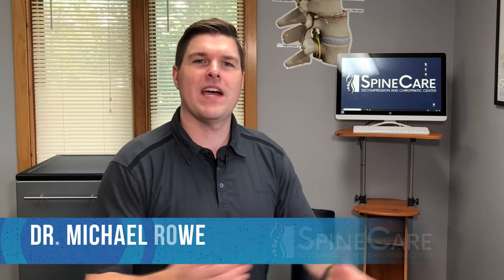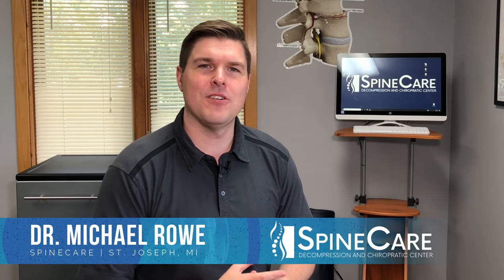In this video, I'm going to show at-home spinal decompression stretches that can give relief for bulging discs and pinched nerves in the neck. Hey everyone, Dr. Rowe here at Spine Care in St. Joseph, Michigan.